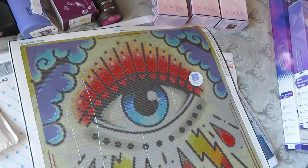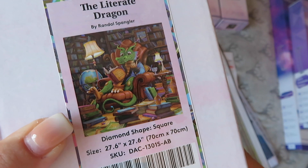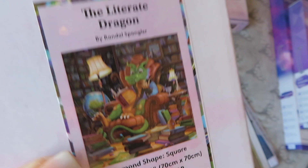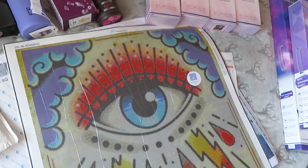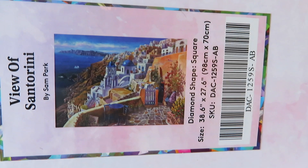Whoo, this is a workout and a half! Told you there were a few draglings — this one's 'The Literate Dragon,' also a 70 by 70 in square by Randall Spangler. It's this old guy reading a Shakespeare book. I just want to collect all the draglings but I keep seeing more and more. I can't fit any more in my room, so it's not happening for now.